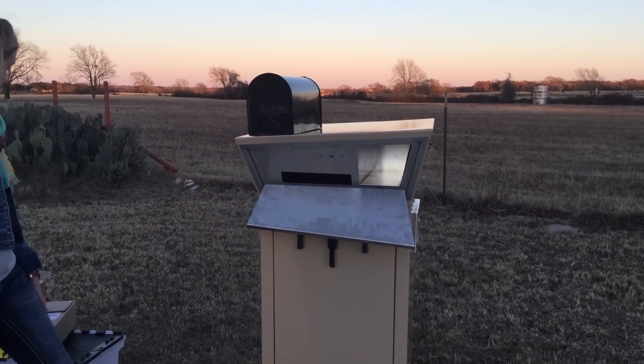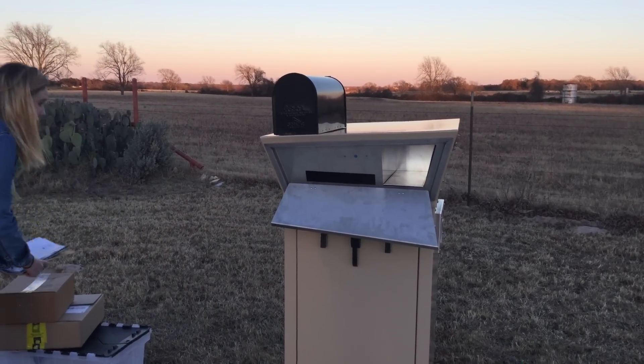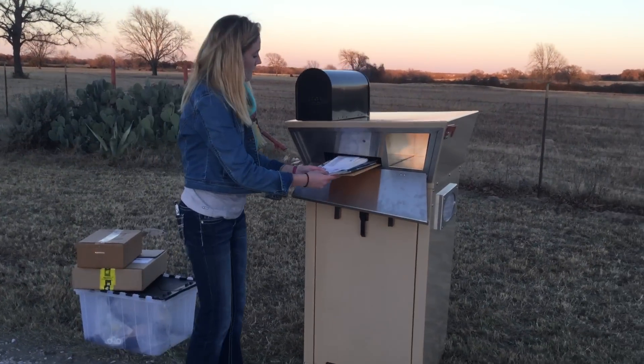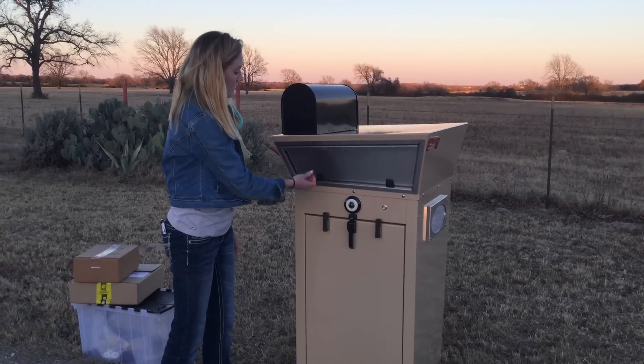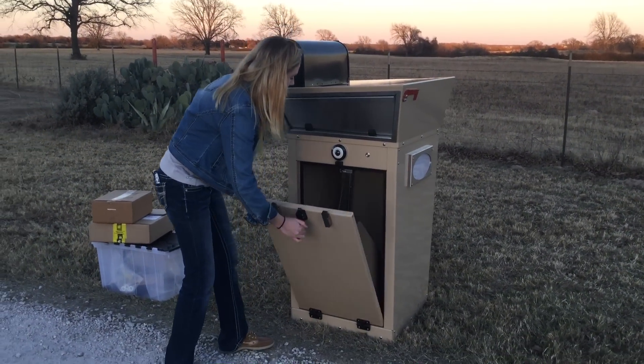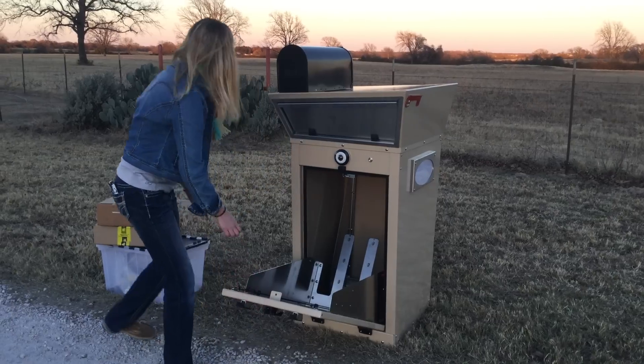So we actually meet the specifications of USPS, and Emery's going to insert some mail through the slotted area here and then we'll close that. We'll also show you where the bottom portion is available for other carriers to drop these products.